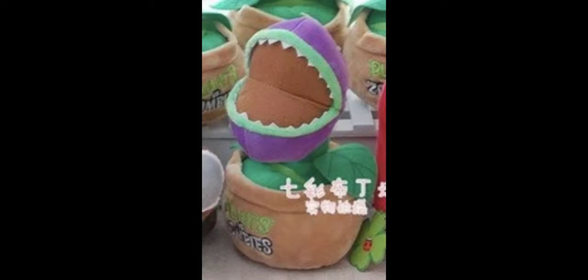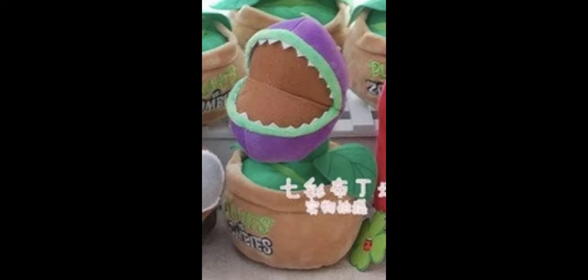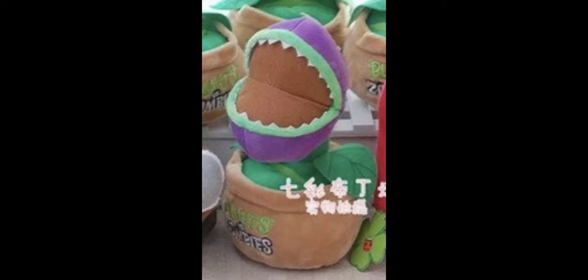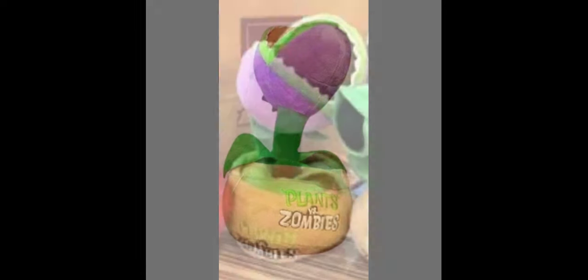The next plush is the Chomper, and it's actually pretty good in my opinion. It does have a brown mouth instead of a red one for some reason, which is the only bad thing. One thing I really like is that it doesn't have eyes like the Linkson one — the Linkson Chomper has eyes because it's based on fan art, but this plush actually looks better. I would much rather have this one. There's also a rarer second version with a brown stem instead of a green one.